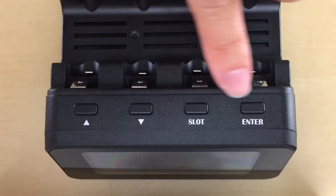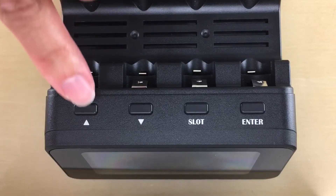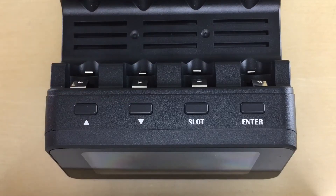Let's go over the buttons here really quick. You use these buttons to make your selections. Press the up and down arrow buttons to choose the mode you want to use, and press the enter button to make your selection. Press the slot button to go to the battery slot you want to see more info on.